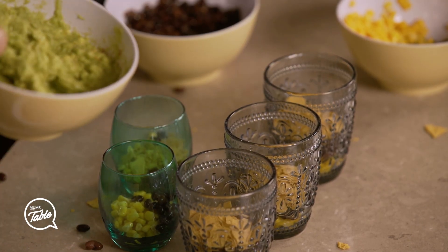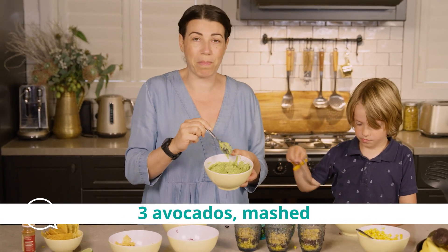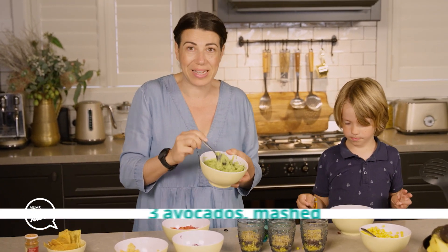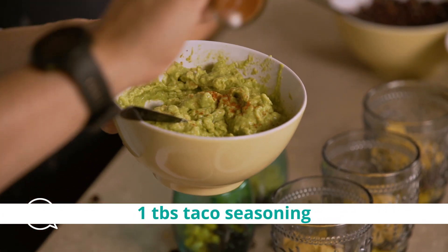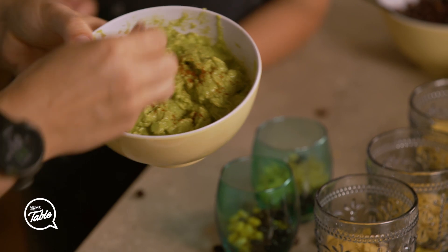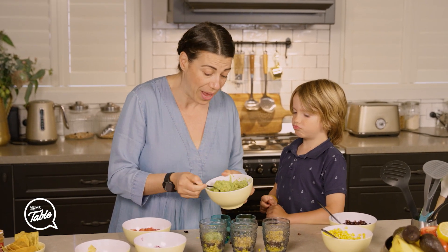I'm going to add some mushed avocado — all it is is mashed avocado with a little Mexican flavour seasoning. Just a little bit; you don't want it too spicy. You can have some red ones on top if you like.